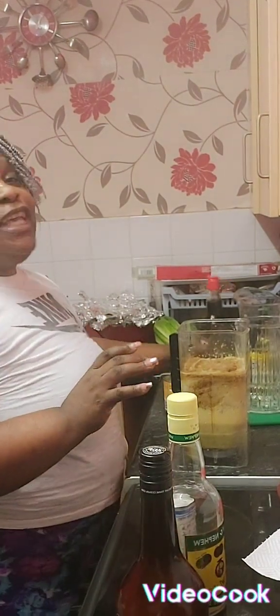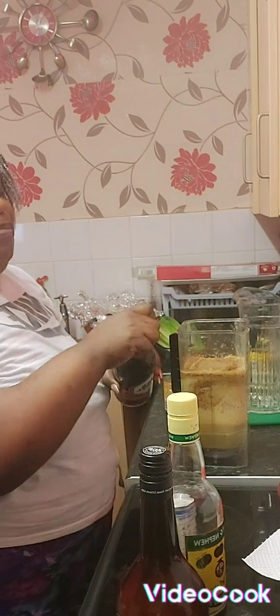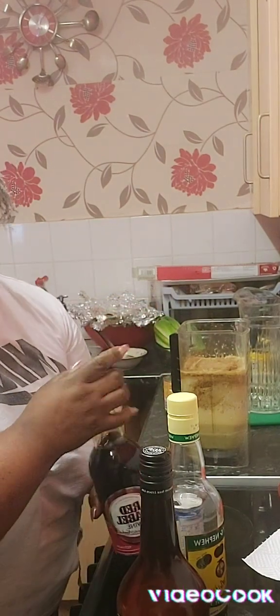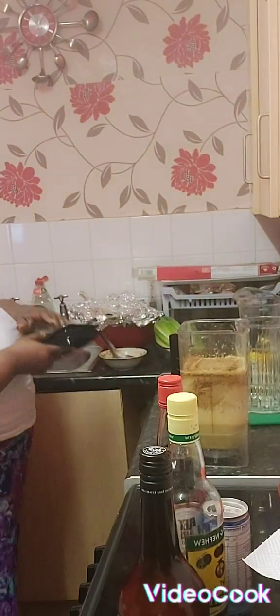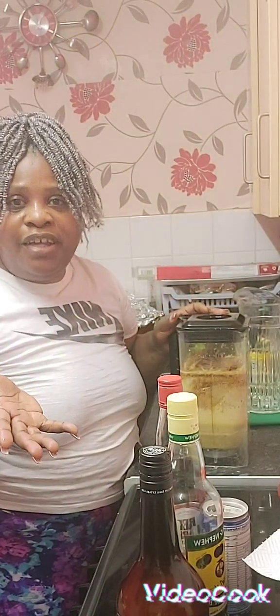And guess what guys? Most of all, Red Label wine — open it for the first time. Just a little, because we don't want to be drunk, because we are children of God. That does not mean you cannot have things in your house to do what you want when you're ready, because I'm not a drunkard — but I have my little stuff, my little ingredients and my little things.